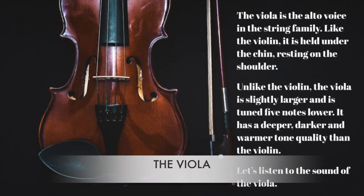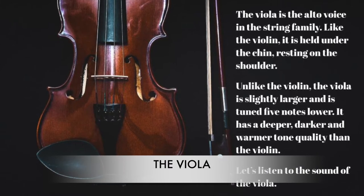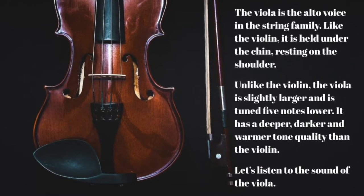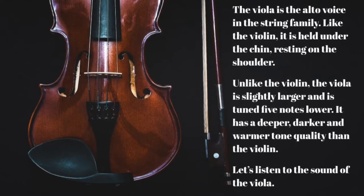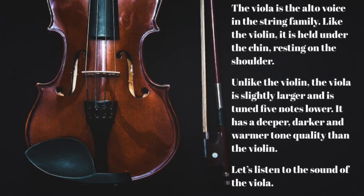The viola is the alto voice in the string family. Like the violin, it is held under the chin, resting on the shoulder. Unlike the violin, the viola is slightly larger and is tuned 5 notes lower. It has a deeper, darker and warmer tone quality than the violin. Let's listen to the sound of the viola.